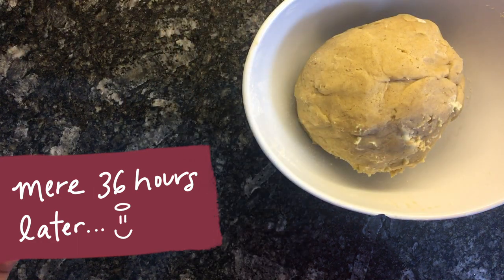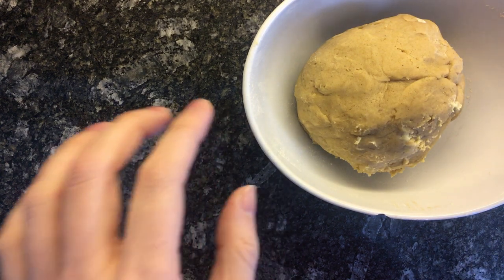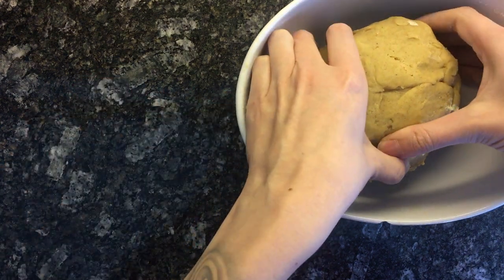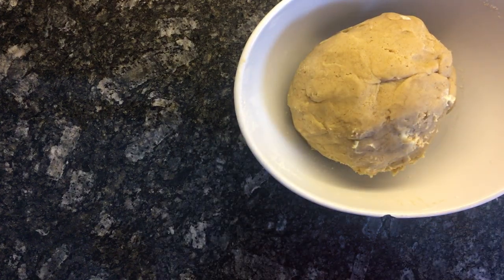Oh my goodness, this is rock hard. We do have that issue with our fridge that it tends to freeze things. Goodness, I think this needs to stand out for a while. So everything is going exactly to plan.